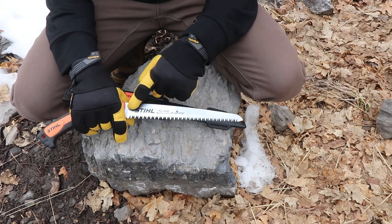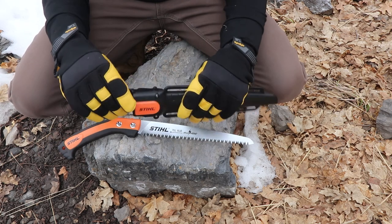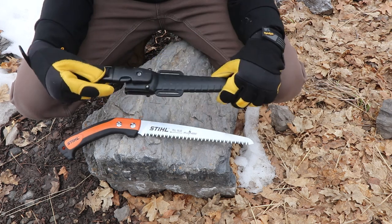One thing I like about this is it's got a detachable belt loop — it's literally the same thing as a Zubat. You buy the Zubat, you get the detachable sheath.